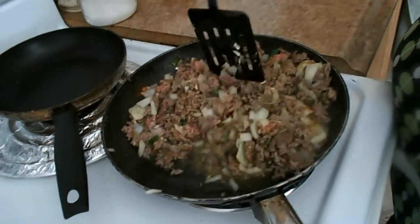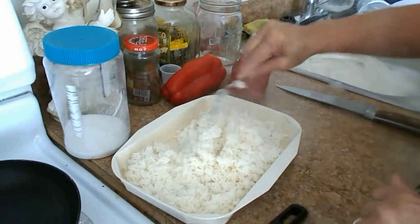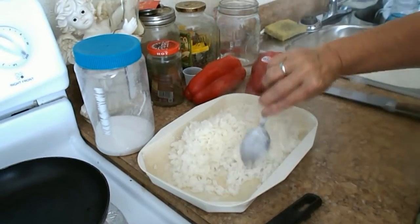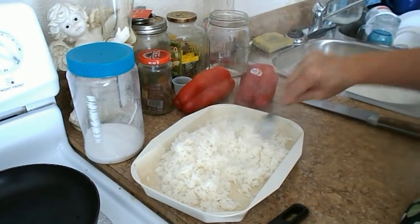This is what I may use — a high-grade grass-fed cow. Now the rice is done. I've got to let it cool down so I can mix it with the hamburger, and then we're going to cut the tops off these bell peppers and stuff them.